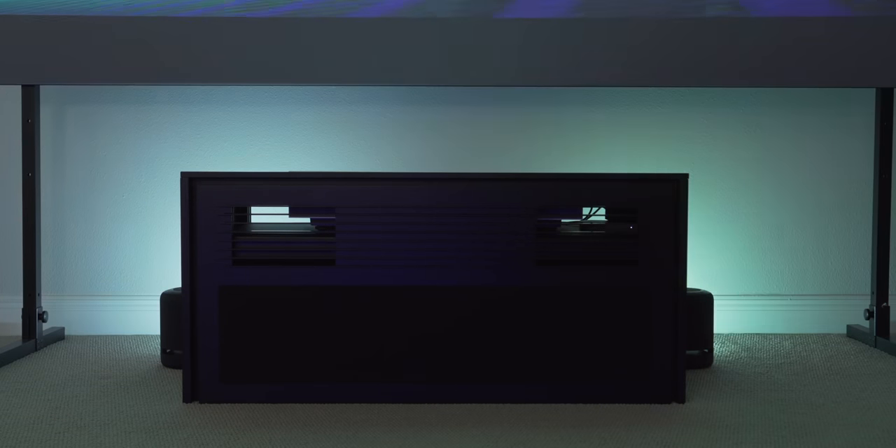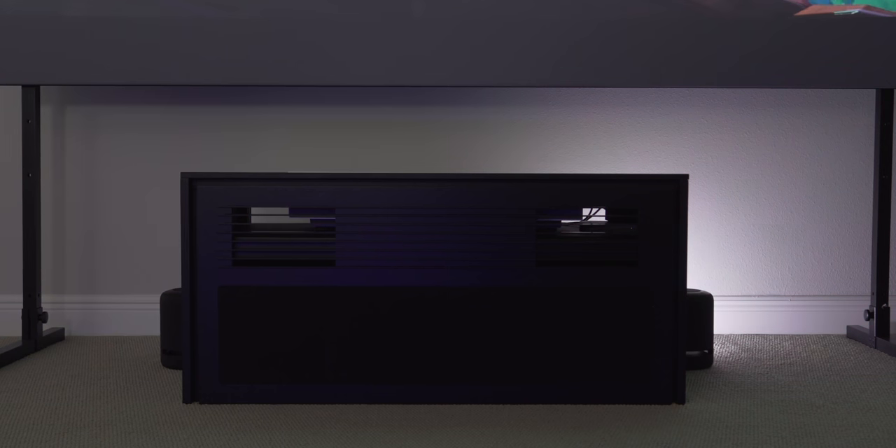The lighting is by Philips Hue. I have three Hue Play bars in the back with an HDMI sync box — this is how the colors shift along with the content you're seeing on screen. You can make it as intense or as subtle as you want. It's really easy to set up too, so let me know if you want to see a full video on this. It's something you didn't think you needed, but you do.